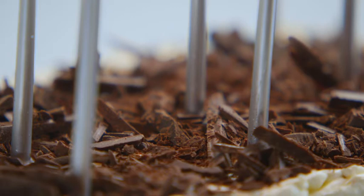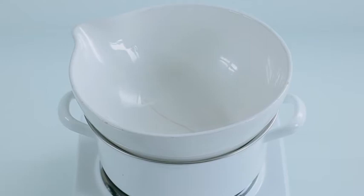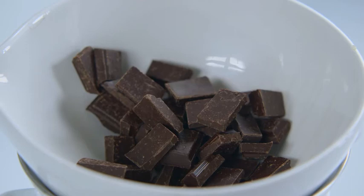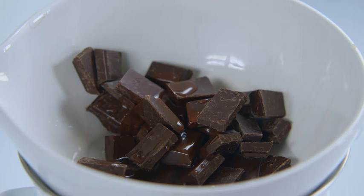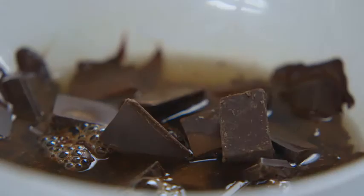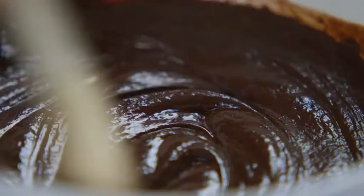First I'm going to show you the chocolate mousse filling. Place a bowl like before over some barely simmering water, ensuring the bowl doesn't touch the water. Then add 225g of dark 70% chocolate and 100ml of warm water. Give it 5 to 10 minutes to melt, stirring from time to time with a wooden spoon until it's smooth and glossy.